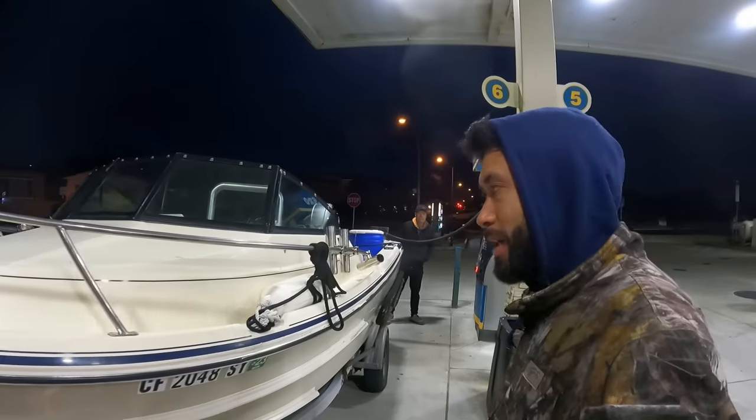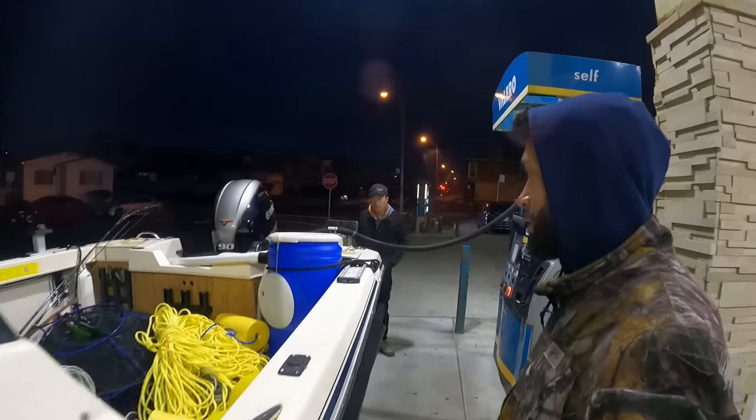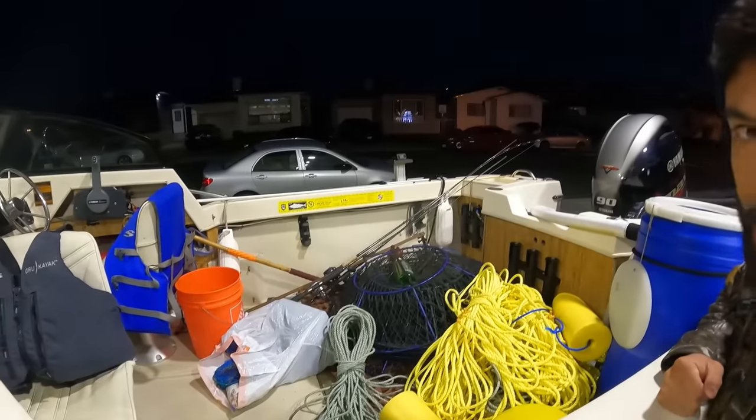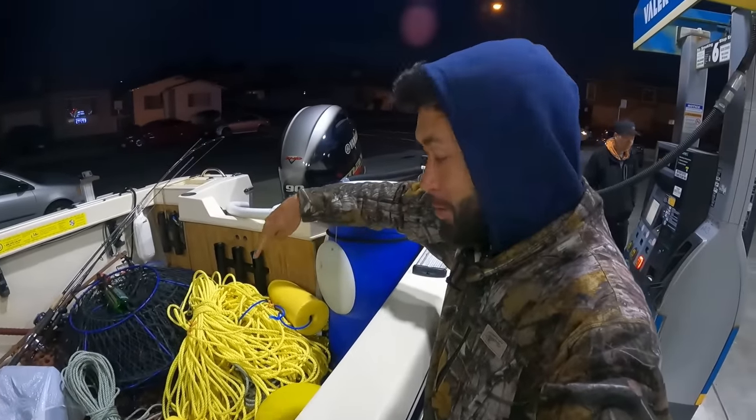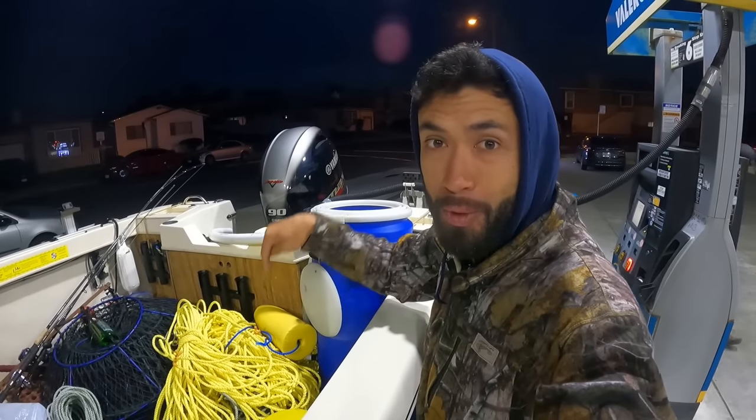I'm getting gas right now, filling up the boat. One thing I always try to make sure before I get to the ramp is to have the drain plug in. That's our setup — eight crab traps, eight 160-foot coils of rope, and we're going to be fishing about 120 feet today.